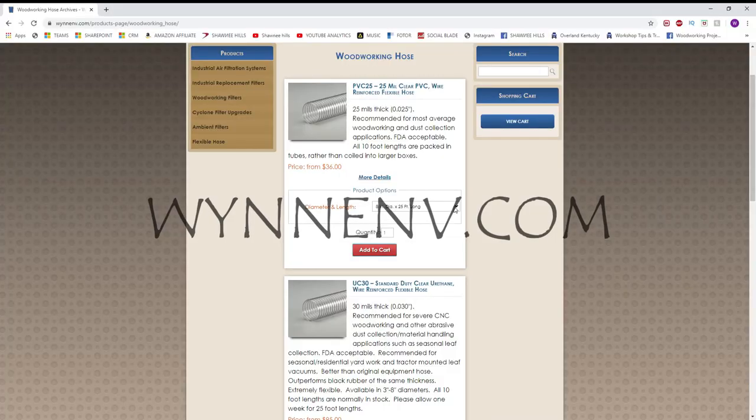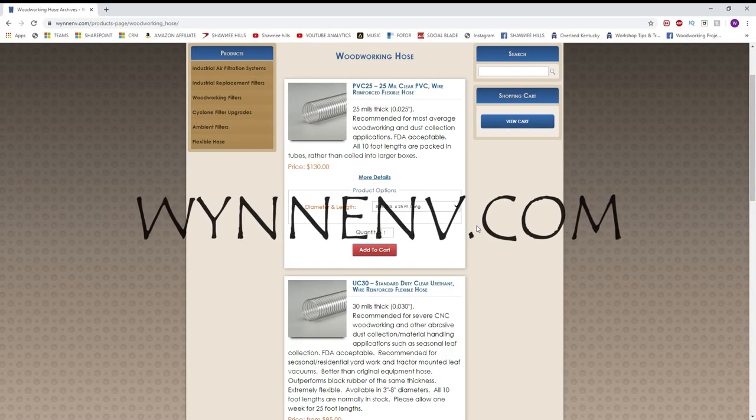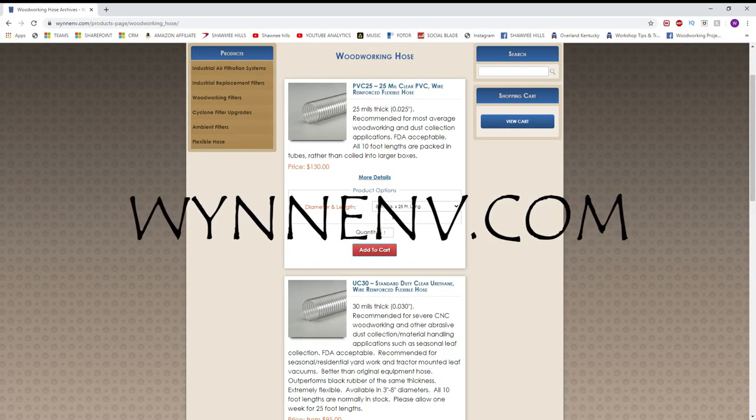I added this cyclone several years ago and when I did it brought on a problem I never thought about beforehand. Used to, if I needed a piece of dust collection hose or a fitting, I could go to Woodcraft or Menards and pick one up. Well, now that I'm running six inch mains you just can't find those, so I had to turn to the internet. That's when I found a website called Wynn Environmental — it's hands down the best place to pick up dust collection accessories.